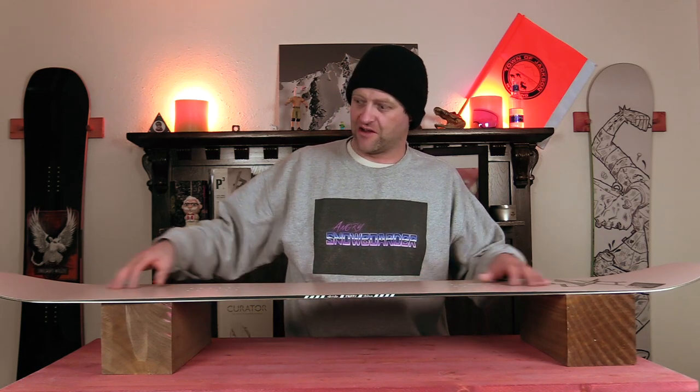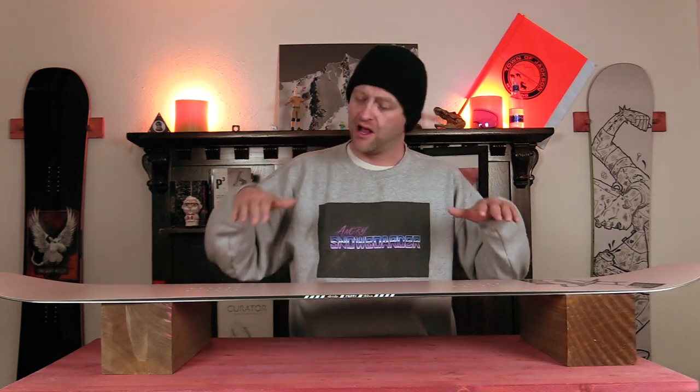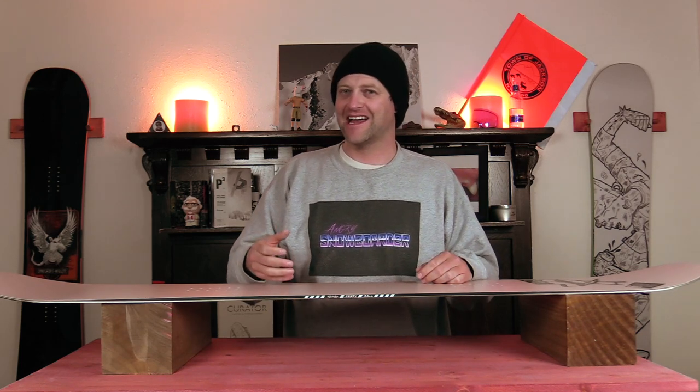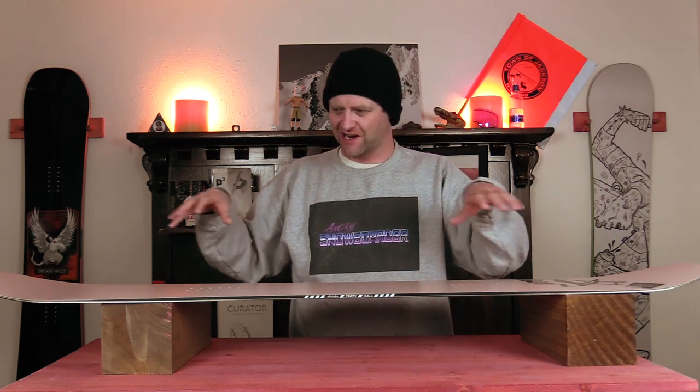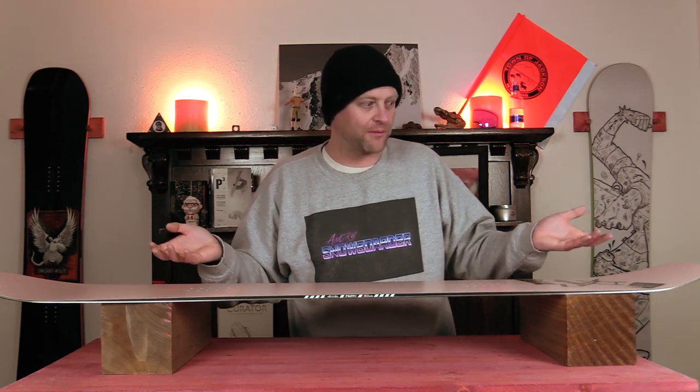With it being so soft, it's easy to butter. You've got this immense sweet spot out in the tip and tail that just locks in and you can hold it, but you can overpower it. You have to know when to put the limiter on — if you get too far over the nose or tail the board is going to buckle on you. That's just what it's for. Get sideways, do your butter variations, but understand your edge control and weight-shifting dynamic.